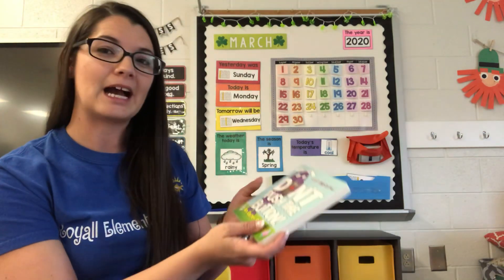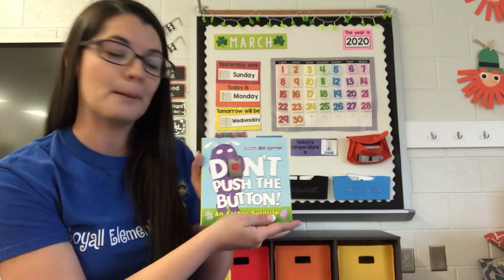Hey y'all, it's Miss Kearns. I hope everybody had a great weekend. Does anybody know what holiday we have coming up? It's Easter. So today I'm gonna read you a book about Easter.